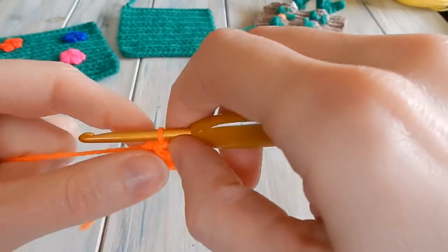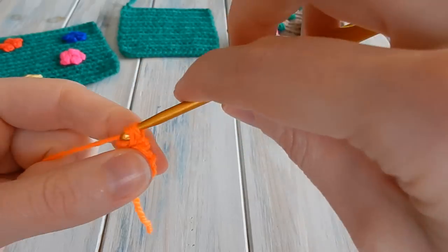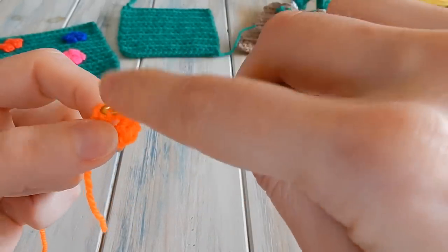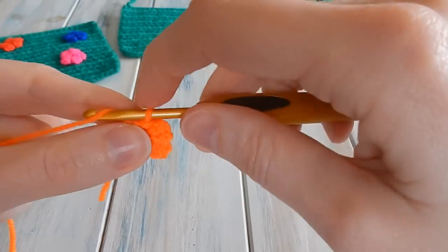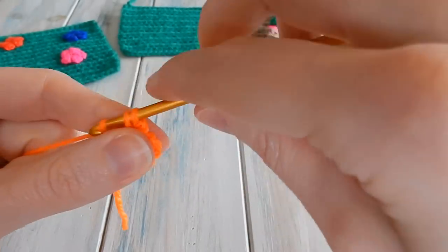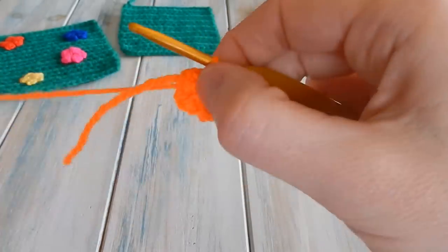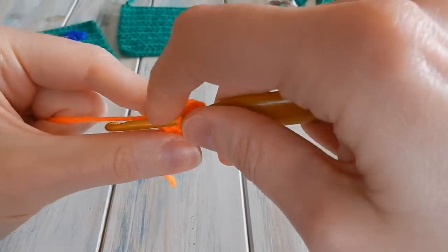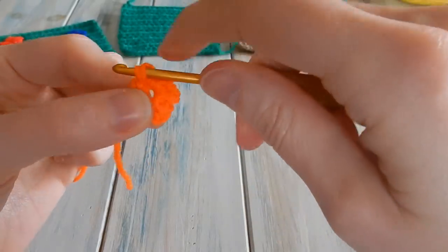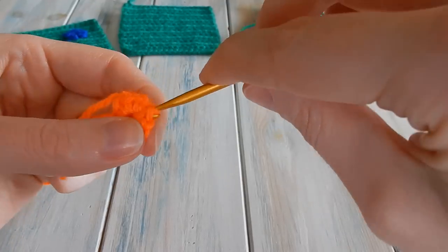Repeat that another four times: chain two, single crochet into the center loop, chain one, slip stitch in the center loop for petal two. Chain two, single crochet into the center loop, chain one, slip stitch for petal three. Chain two, single crochet into center, chain one, slip stitch for petal four. Chain two, single crochet into center, chain one, slip stitch for petal five. Then we're finished.